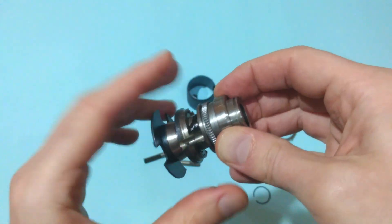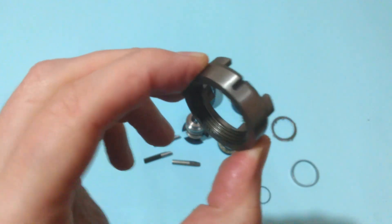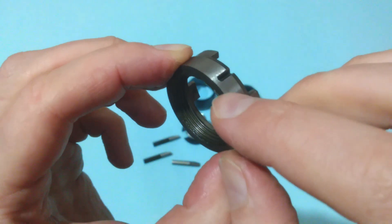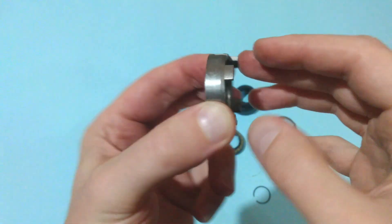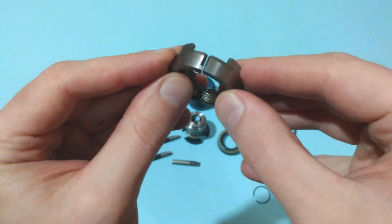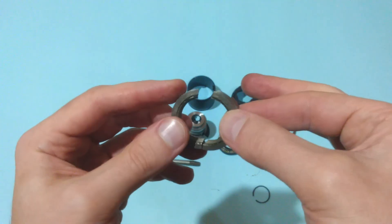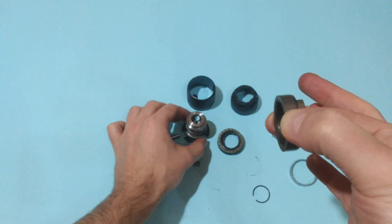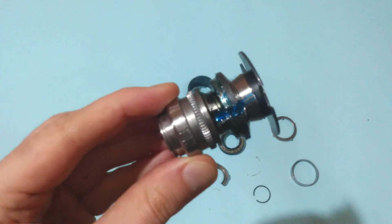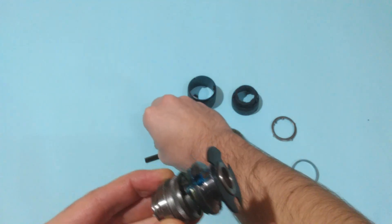I'll put some grease on it and we'll put it back together. This is the so-called split nut — it's really hard to see where the split is. I presume that this was manufactured as a whole and later broken into two pieces, as there's no other way to put this nut in place without breaking it in two. Now after putting some grease on the chuck, it's time to assemble it.